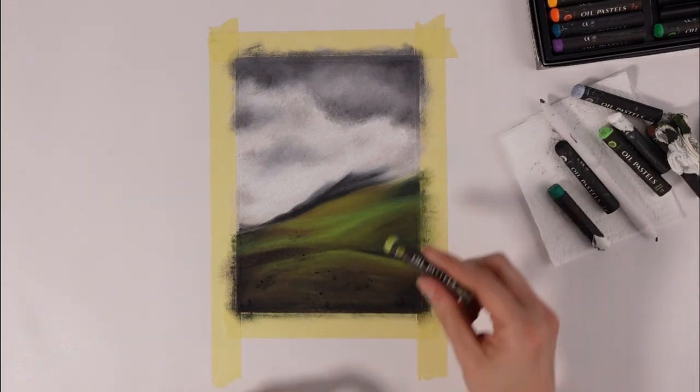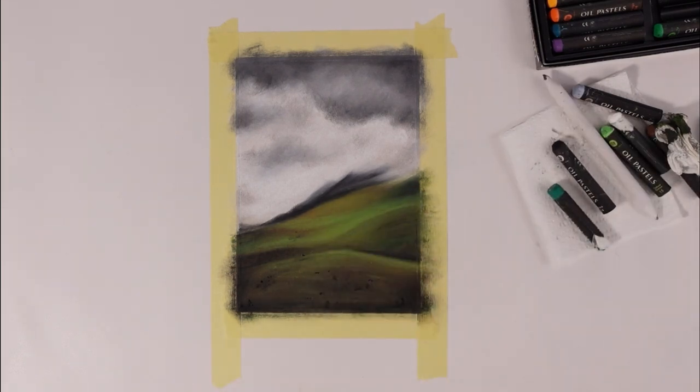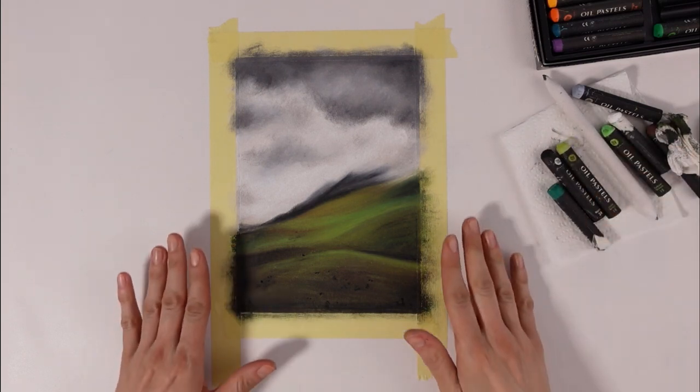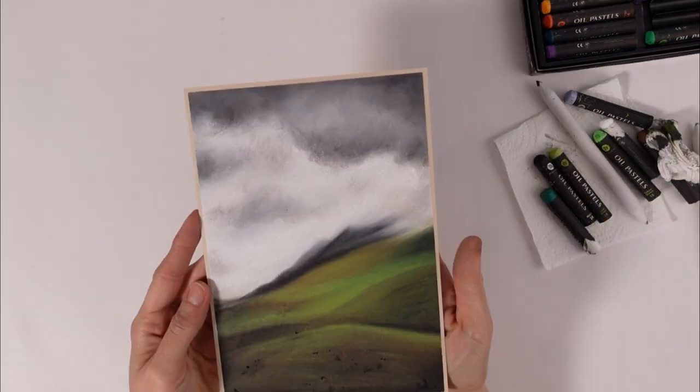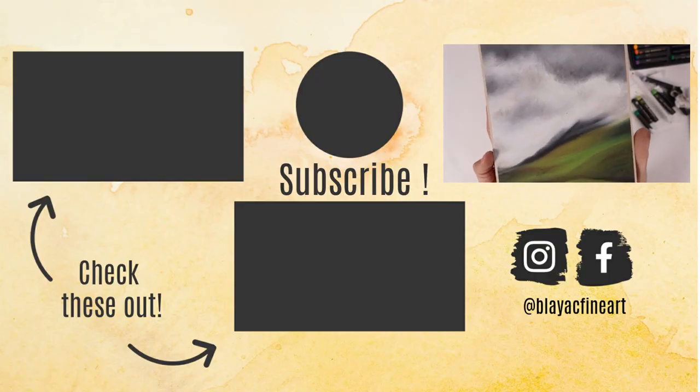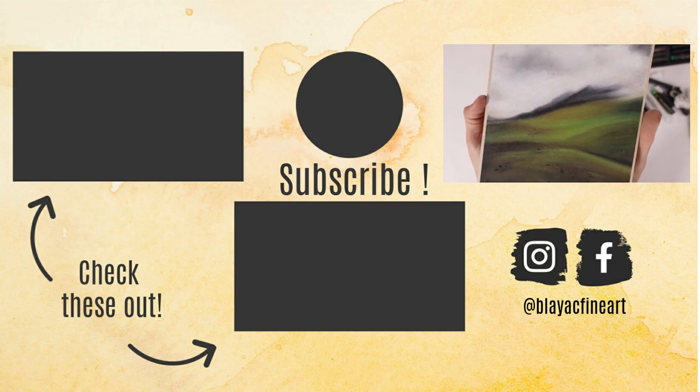Meet me in the comment section to let me know your thoughts, and refer to the description down here for links to my other oil pastel videos, my oil pastel Skillshare class, links to oil supplies, etc. If you enjoyed this, give it a thumbs up and subscribe to keep updated with my future uploads. Thank you for watching and see you next time!